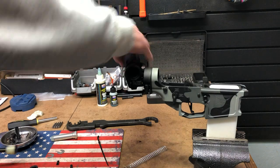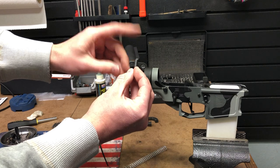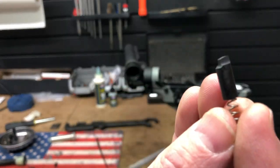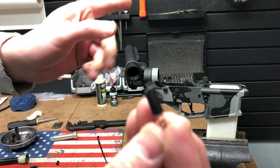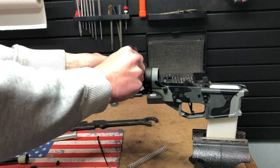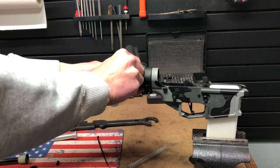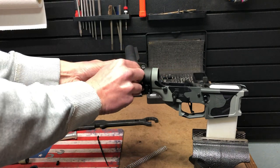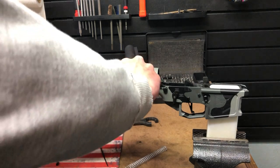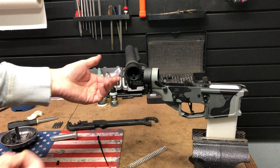To install it, you insert this with the ramp facing toward the buffer system. It still goes together kind of like the traditional buffer retainer right there, but you have to push this in — these are always fun. Once you get that in, then you would screw in your receiver extension.